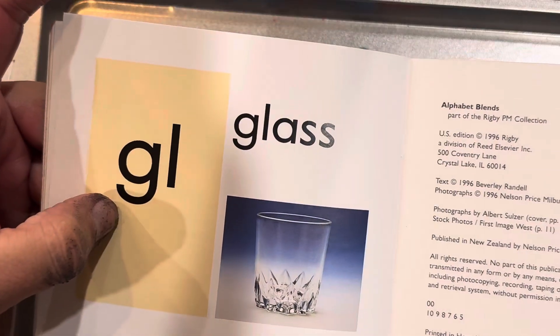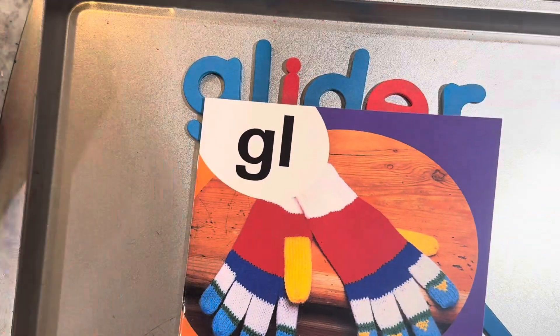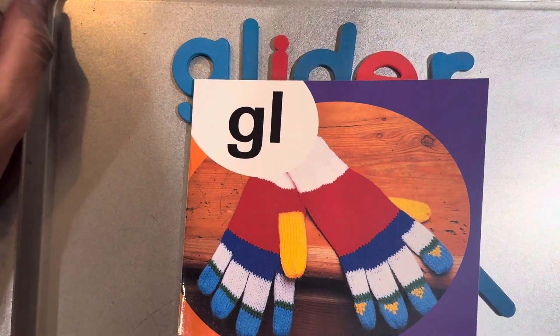Go. Glass. GL. I hope you love this book.